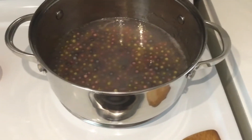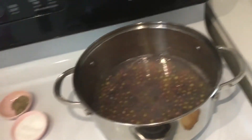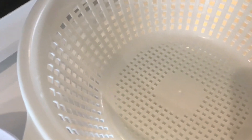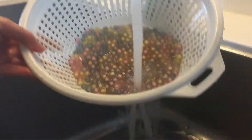The tapioca pearls are done — that looks so cool! Since the heat is off, we're gonna strain them and then rinse them in water.